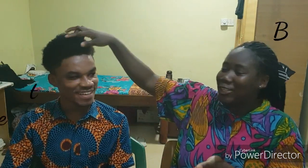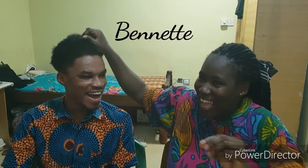Hello everybody, welcome back to my channel. So today I have with me Bennett, who has some cool natural hair.